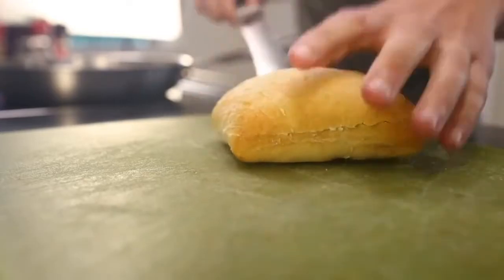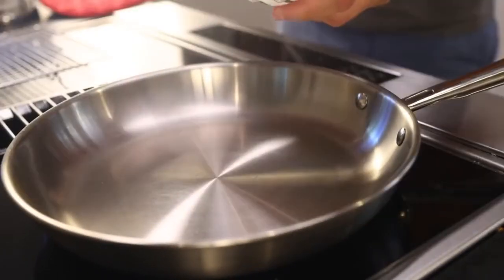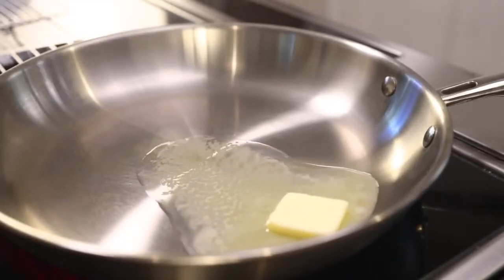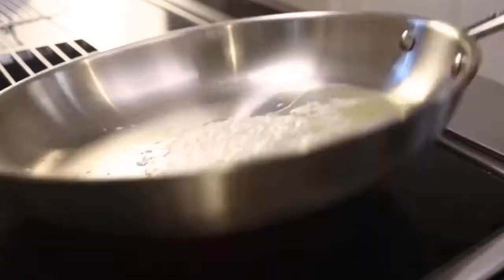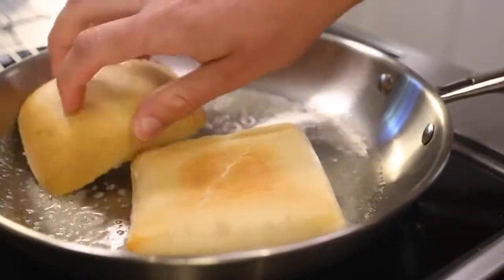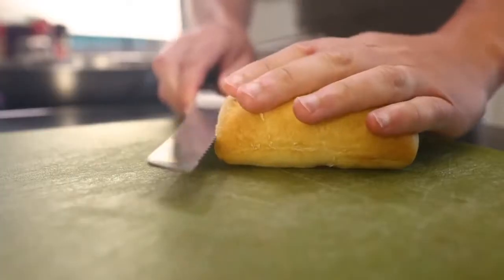A sandwich-sized ciabatta cut in half. Oven-safe pan on the stove. Big knob of butter on the stove — turn the heat on medium. You could use olive oil, but butter is tasty and it's great at being its own thermometer. When it's starting to bubble, season the bread with just a little salt that you want to fry into the surface. Mop up all that butter and seasoning into the cut sides.